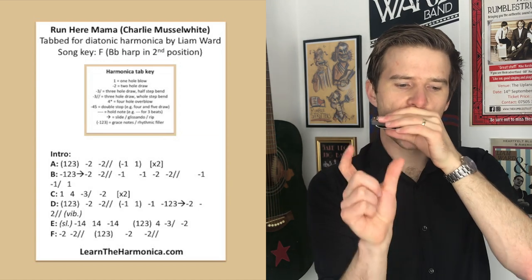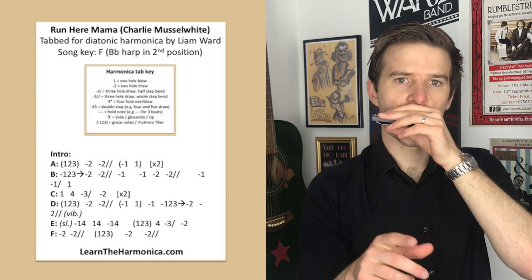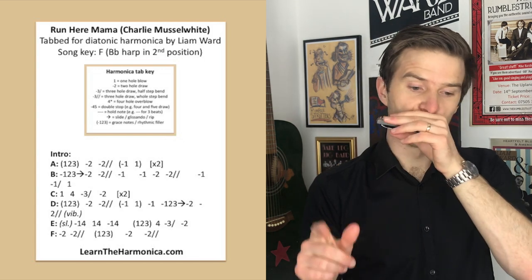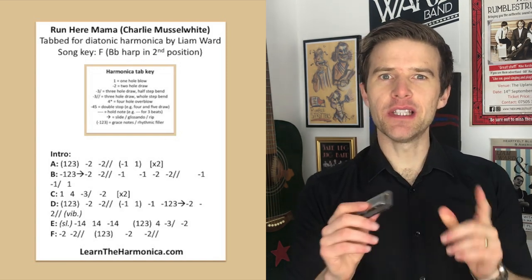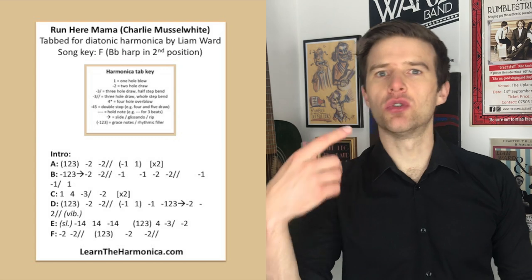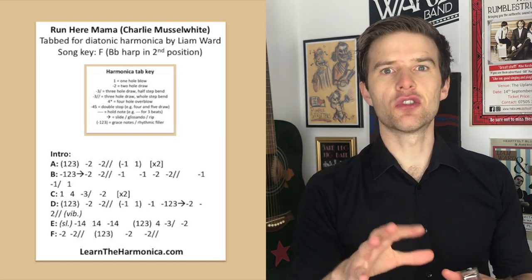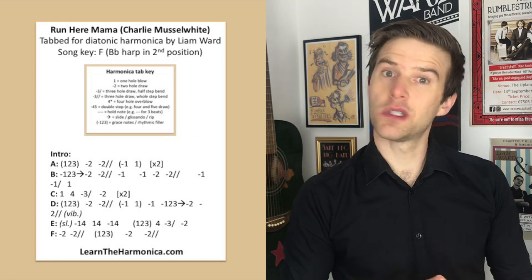And then the same two draw full step bend and one draw. Then one draw again, two draw, and two draw full step bend. And then we're going one draw, one draw bend, one blow — and this is crucial because it signals the chord change. We're moving to the four chord, and by going to that one blow we're hitting the root note of that coming chord. It's a good way of signaling something's changing, we're going somewhere else. So let's have a listen to line C.